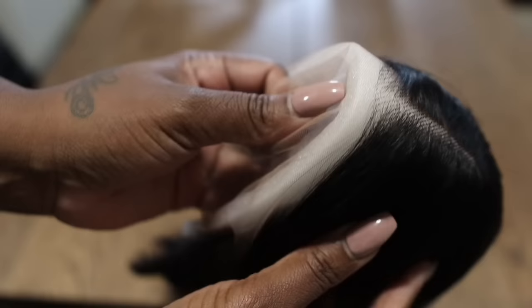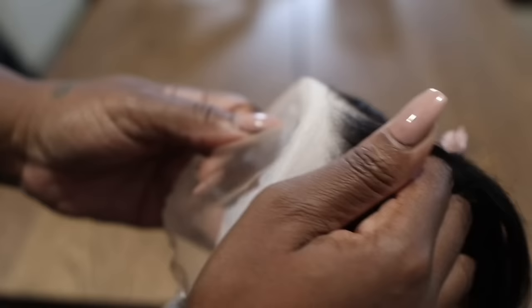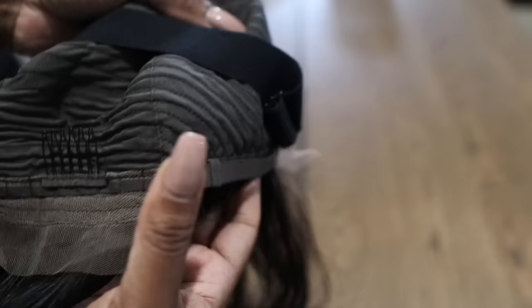Harella sent me over a 13 by 4 lace frontal bob wig and this is 10 inches. The lace on this unit is really soft, it is a pre-plucked unit and the hair is nice and silky. You can get really deep parting — y'all know I am a big fan of that. It comes with the extra adjustable strap, three combs on each side, adjustable straps on the back, and the lace tab.